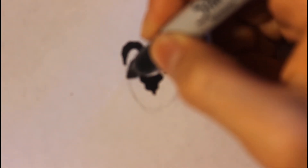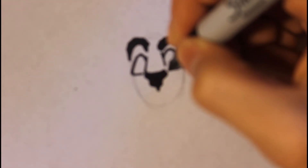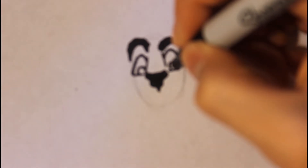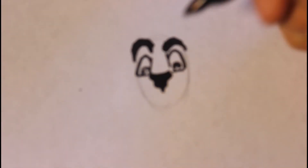Curve up, then curve in — make sure it's pretty big. Then we can draw the eye pupil, so it will be a circle right here, and another circle right here. Then we can draw a dot in the middle, then a circle right here, dot in the middle, then curve in.